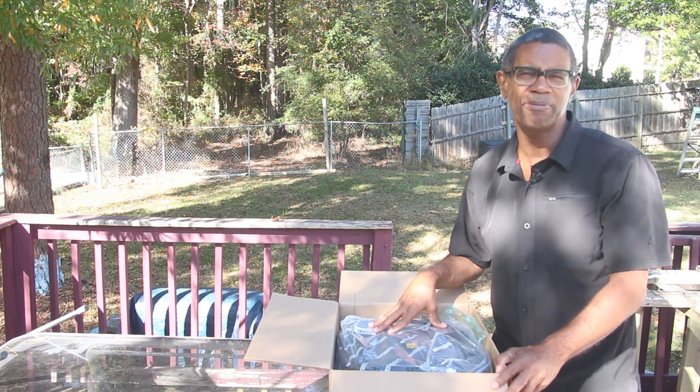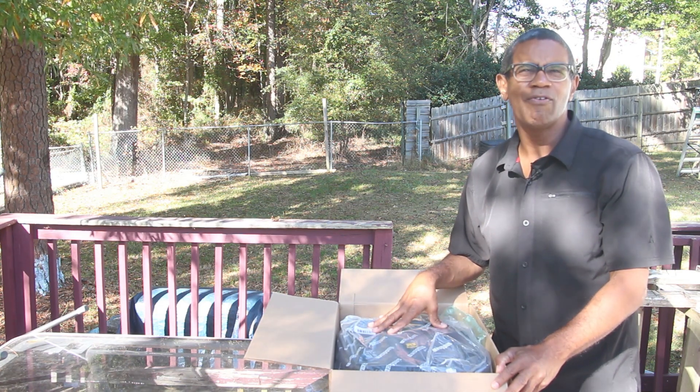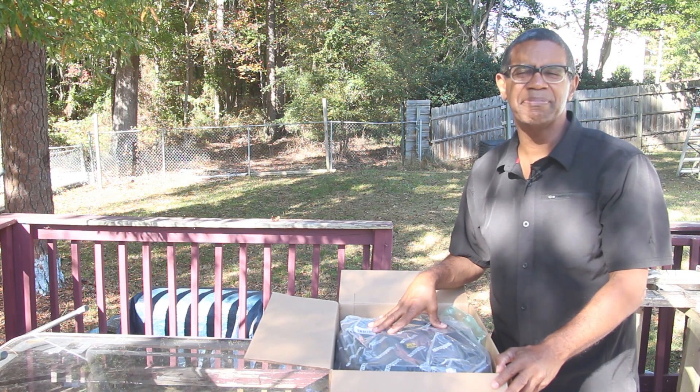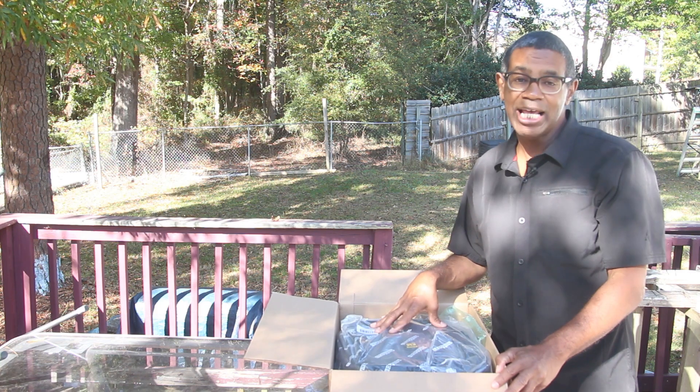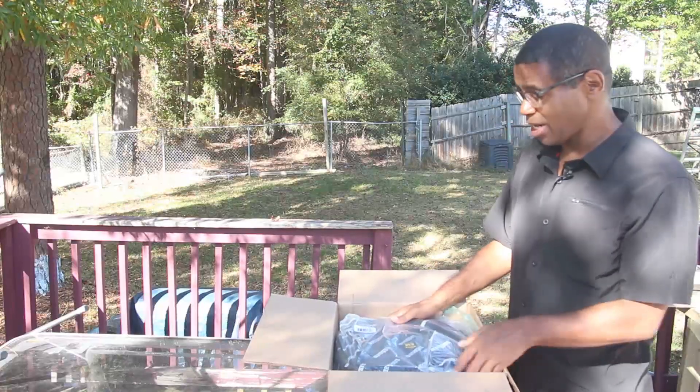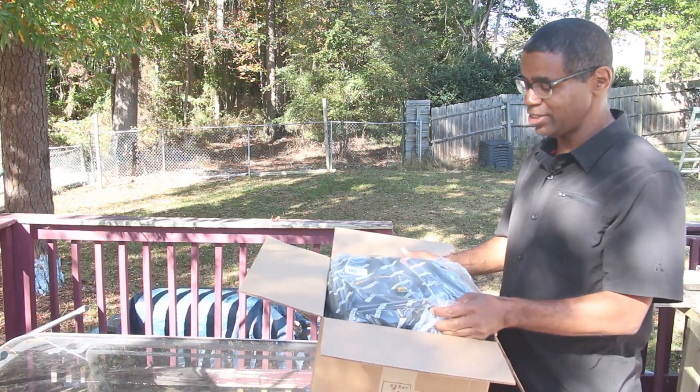I've had the Thunderhead 75 now for about eight months or so, and really I'm happy with that bag. So far it's holding up.